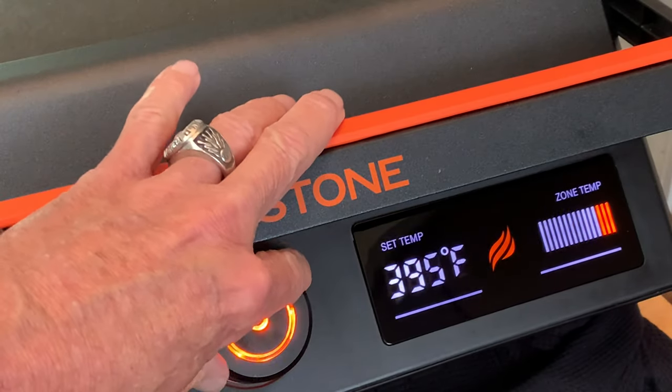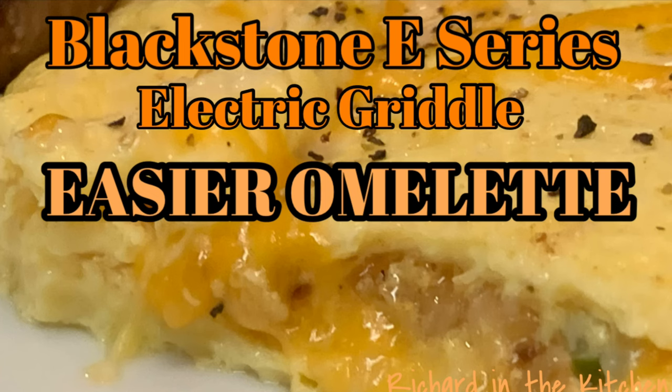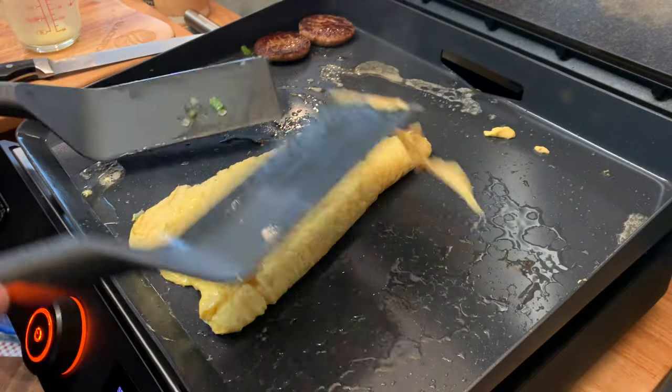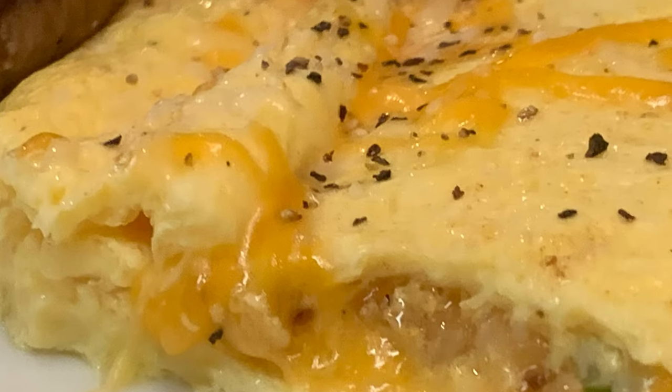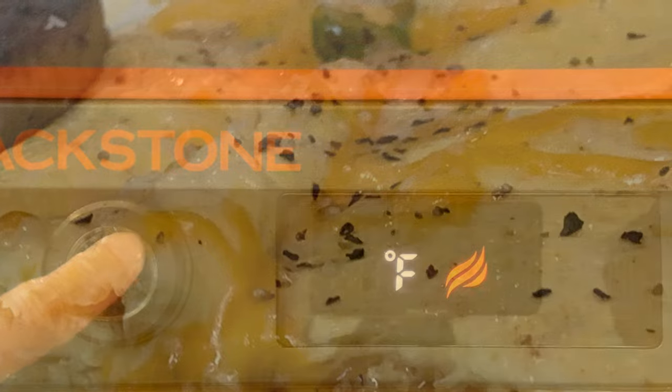Hey y'all, today breakfast on the Blackstone e-series electric griddle. Today I'm going to show you how to make easier egg and cheese omelets on the flat top without the use of an egg ring. Sometimes this can be tricky on a flat top — today I'll show you just how easy it is. First, we need to preheat the griddle.